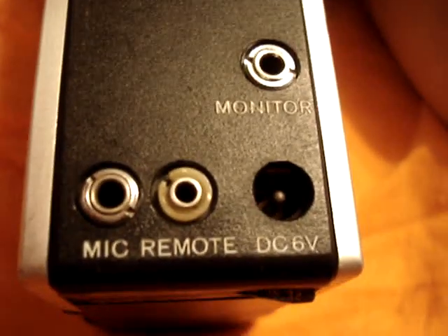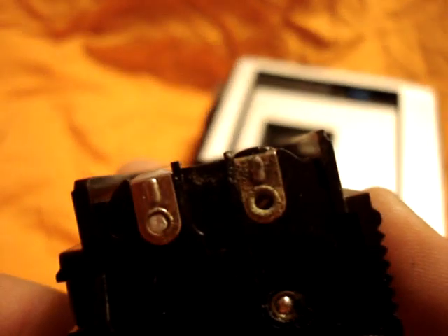It has a monitor jack, DC six volts input, microphone jack, and a remote jack. I came out pretty lucky with the batteries — they come in a little case and luckily it wasn't very badly corroded, as you can see. Just had to fix it a little bit.